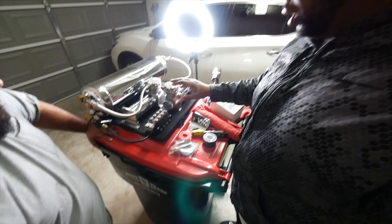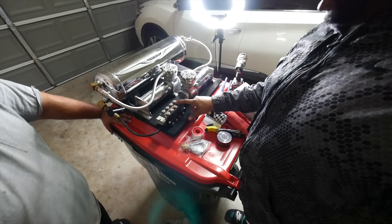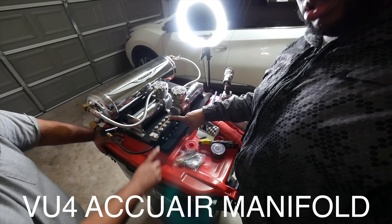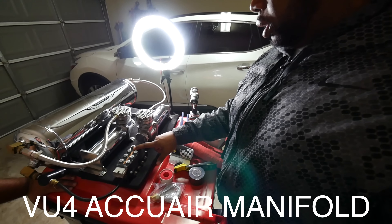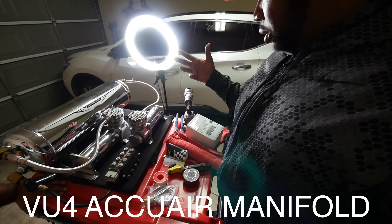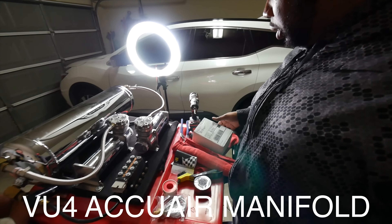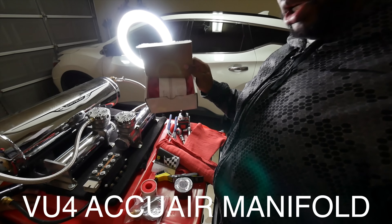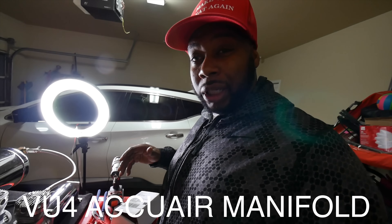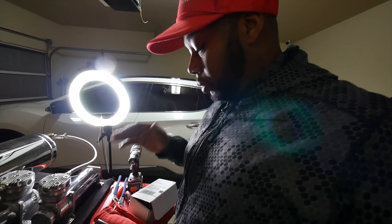Welcome back to the channel. My homeboy Angel doesn't want to be in the picture, so we're going to be rebuilding the AccuAir VU4 — the AccuAir VU4 manifold. They actually sent him a kit for free. It's really simple. Don't know if y'all want to watch this, but we're going to show you how to do it anyway.